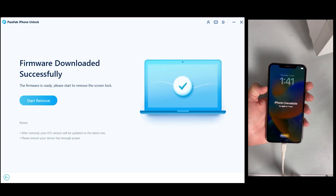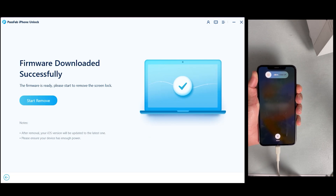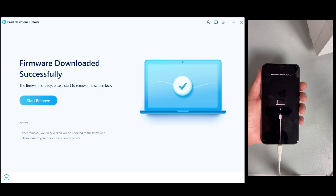Once the firmware package is downloaded and verified, we will take our iPhone to DFU mode again by doing the same process. Click Volume Up, then Volume Down, then keep pressing the Power button until the logo appears. Now click Unlock Now to start unlocking your iPhone.